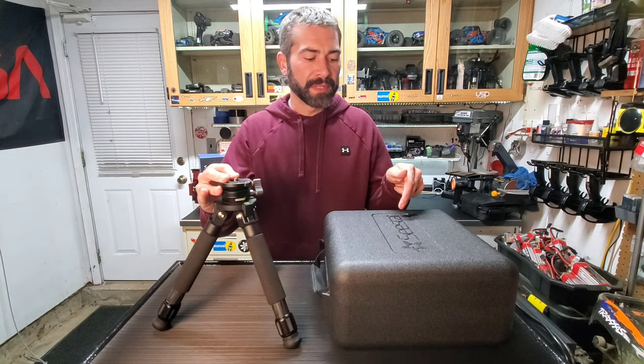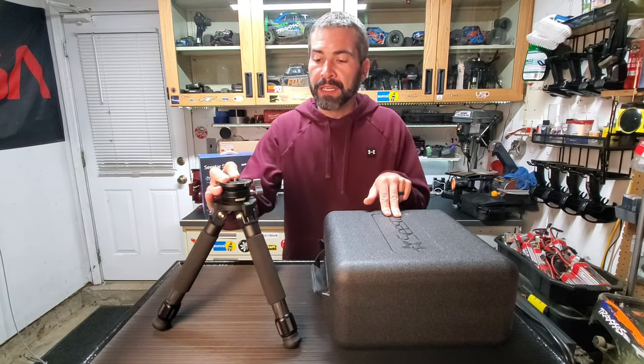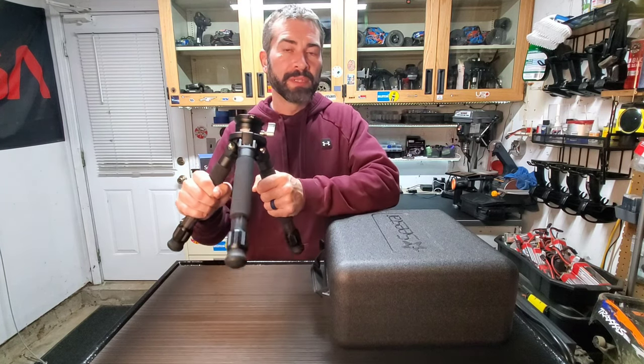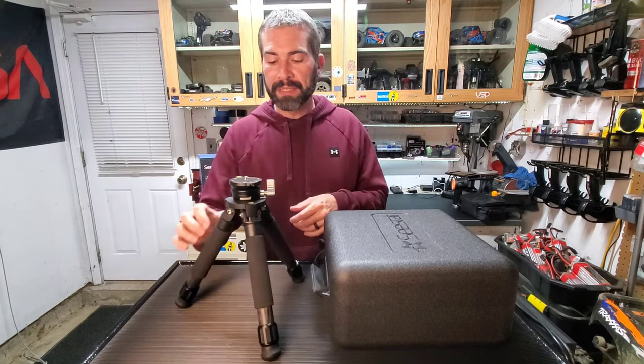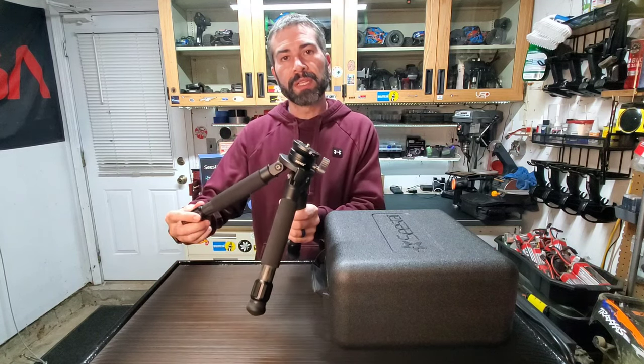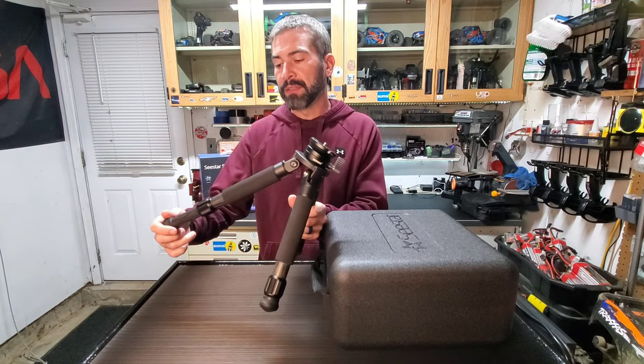It works awesome for the ZWO C-Star 50. This is the tripod that comes with the C-Star — small, lightweight, carbon fiber — really sweet. To level it, you just loosen these screw clamps at the bottom and extend or retract each leg to get the bubble level.